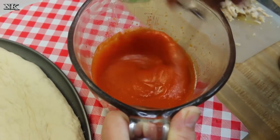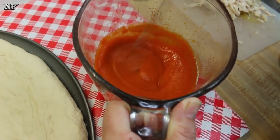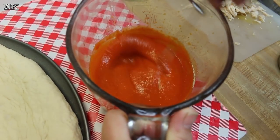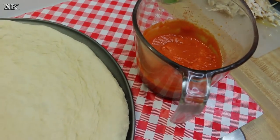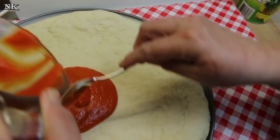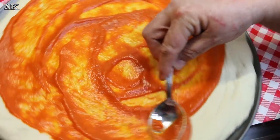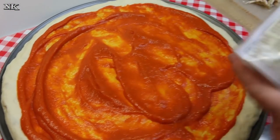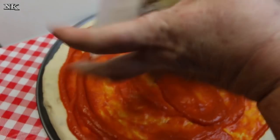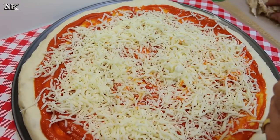Instant clear gel is a modified food starch — it's lovely and you can use it for hot and cold applications. This is not the kind of clear gel you would use for home canning. That is the perfect consistency for a pizza-style sauce, and that is exactly what we're looking for. So I'm gonna go ahead and put this buffalo sauce on the dough — it smells like buffalo sauce. Put as little or as much as you personally like.